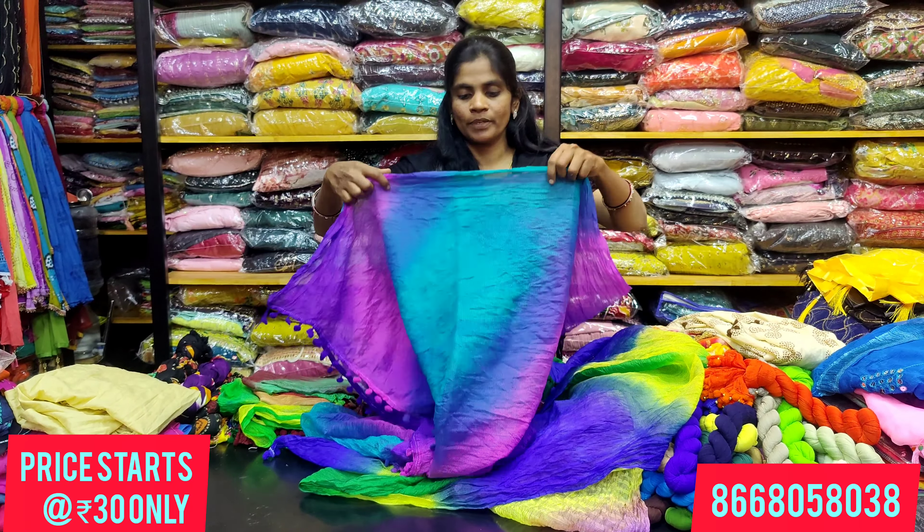Next, we have a printed shawl on open display. The colors and designs are available. We have 60 rupees — white with blue and red pieces are available. You can also wear it as a single-sided piece.